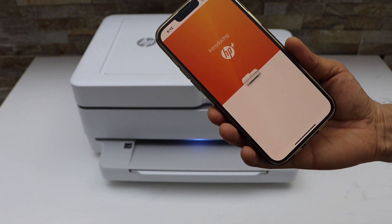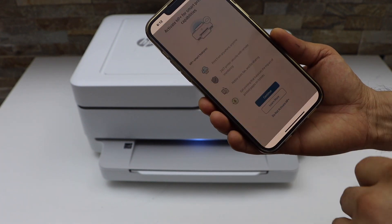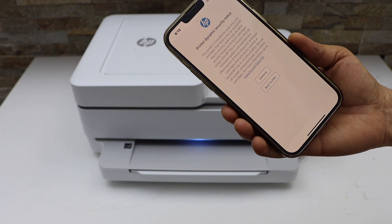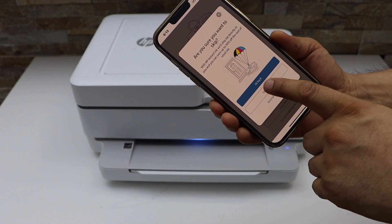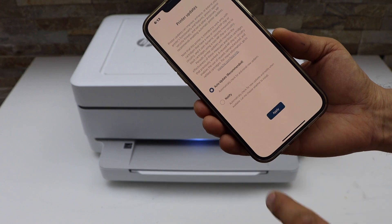You can join HP Plus or skip the offer — I'm not going to activate it, but you can. Continue, and you can enable ink delivery or disable it and skip that offer as well. Then select auto updates for your printer.